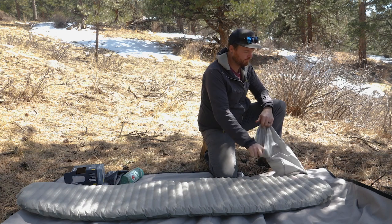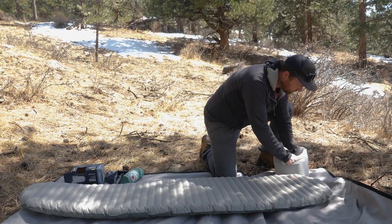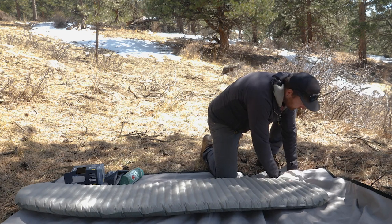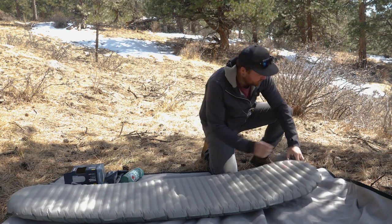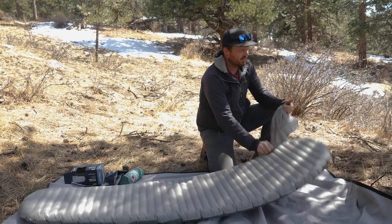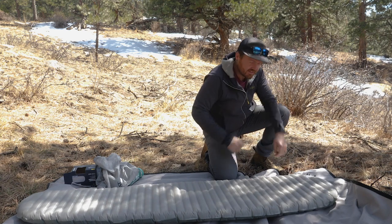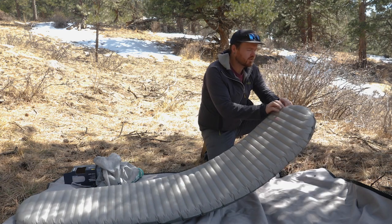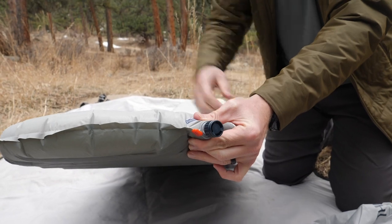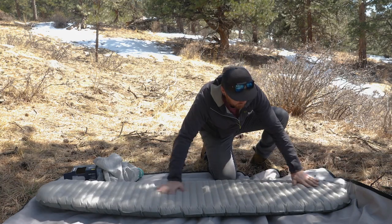Probably one more pump — alright, I'll call that fully inflated. Pull the pump sack away from the valve to disconnect it and it'll still hold air. When you're done, turn the blue part of the valve clockwise and that'll close it down to make sure it doesn't leak at all.